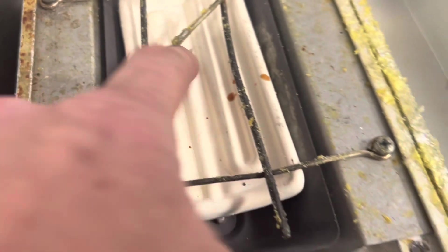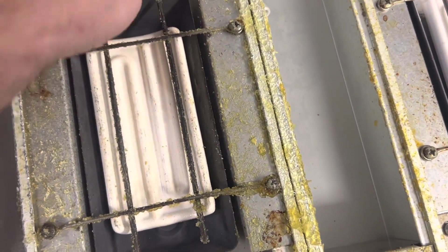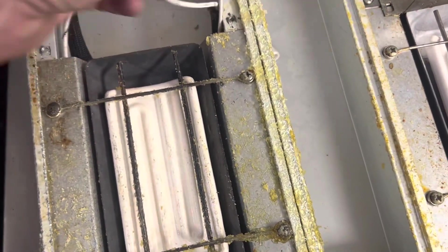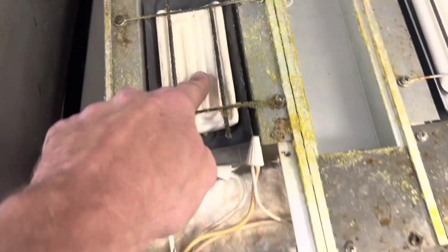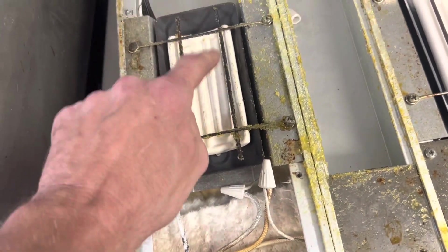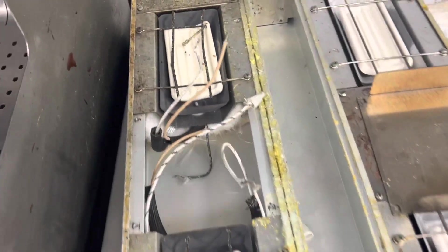Every heater has a line in and a line out. Looking at this physical ceramic, I'm going to guess this thing is bad because it's got something protruding out of it. So I'm going to take my hot and run it into the first one, then take my neutral and run it back. We'll fire it up with the amp clamp, and if I get amps then I know this element is good. But that one is probably going to be bad — plot twist.